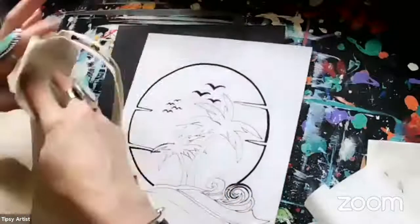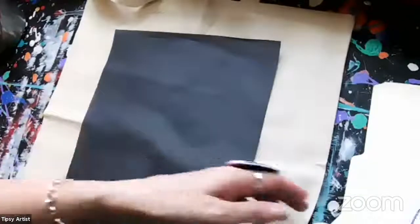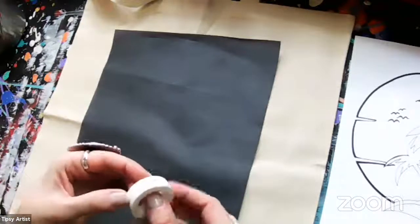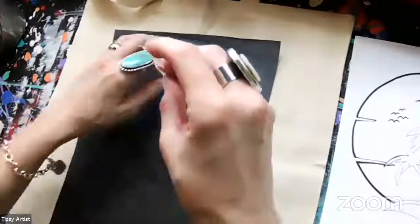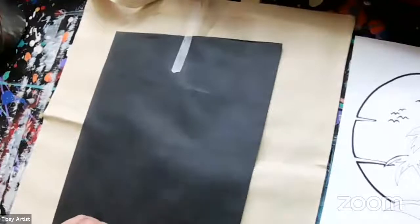We've got our tote bag here. I'm going to go ahead and lay this out flat. If you're really a great student you would iron this — I'm in a hurry so I'm going to leave mine just the way it is. Then you've got your transfer paper — I'm just going to go ahead and center this right in the middle. You've got some awesome tape that works really well in securing this to the surface area.